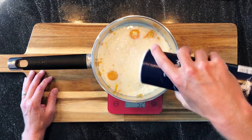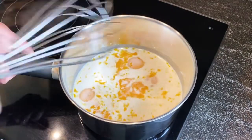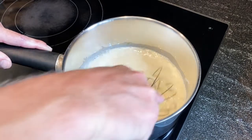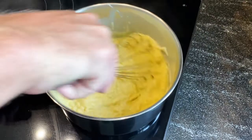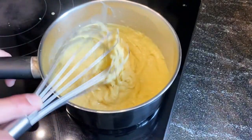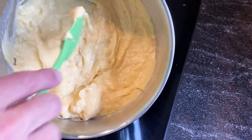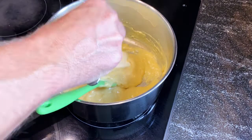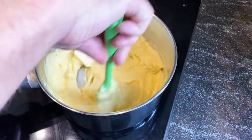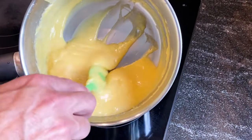And then a pinch of salt. All is cold. Now we put it on medium heat and we will whisk all the ingredients together. You see now we have a good consistency — now I'm adding my cold butter.